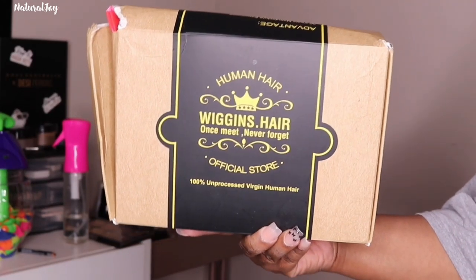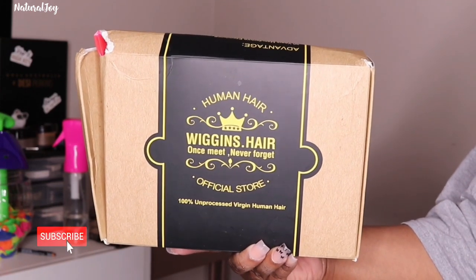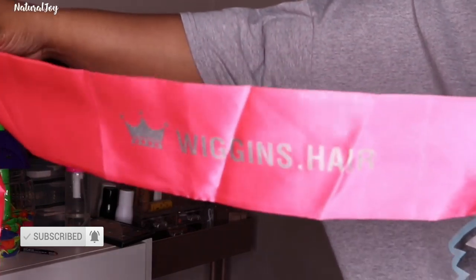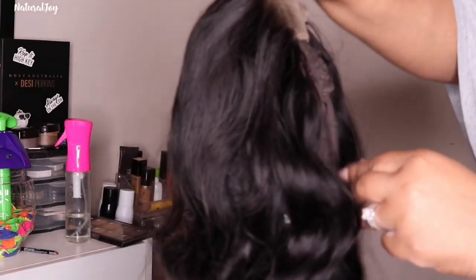Hey guys, I'm back today with another video. Before I get started on all the details, please make sure to hit the subscribe button — it is free — and also turn those notifications on because you do not want to miss out on any of my videos. So today's video is going to be a lace closure wig.